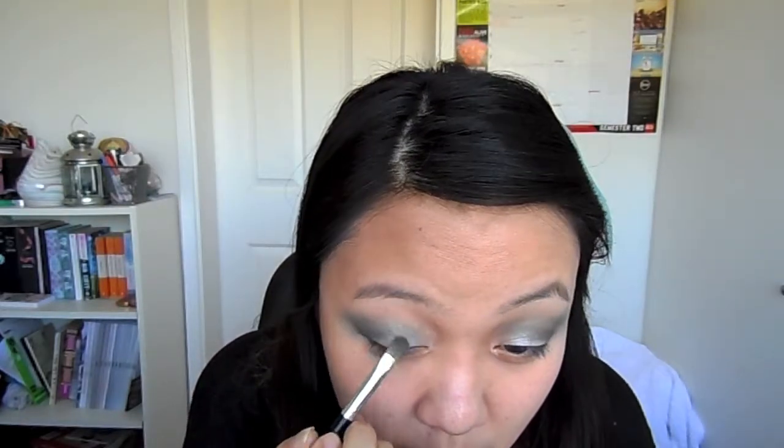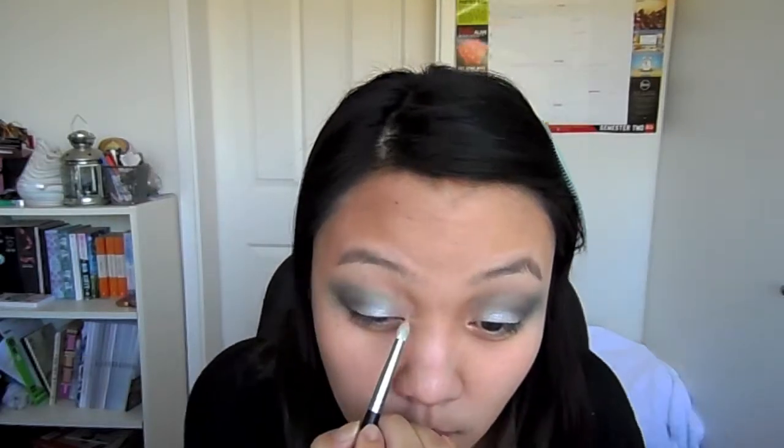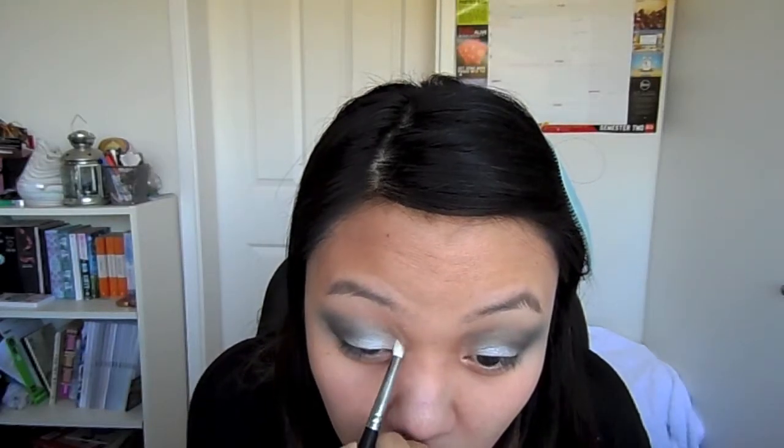Taking a pencil brush and blending a yellow with a white, apply this to the inner thirds of your lids, meeting up with the dark green.